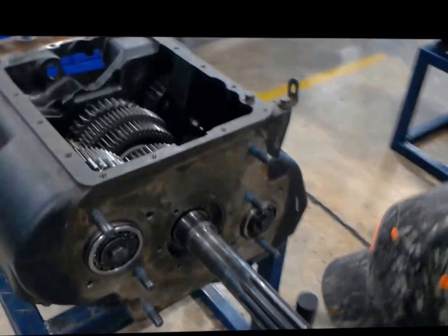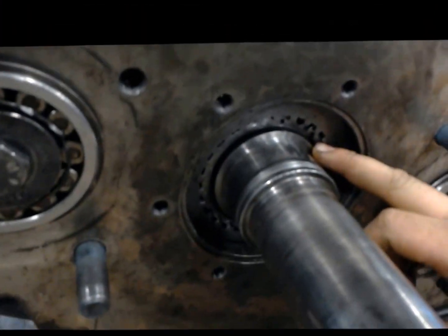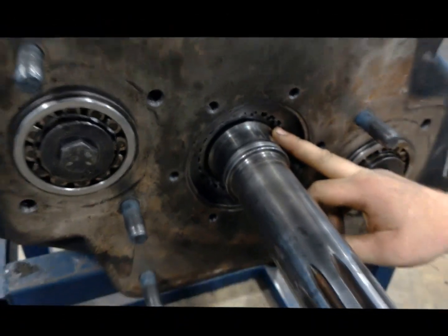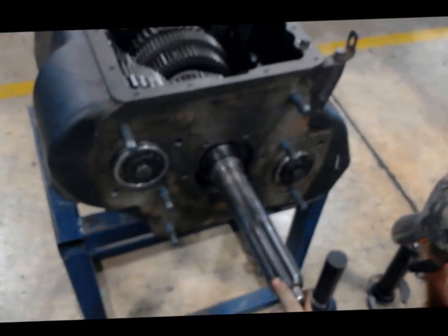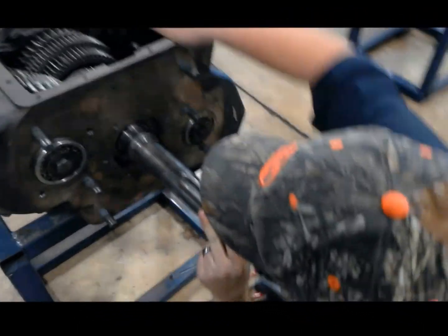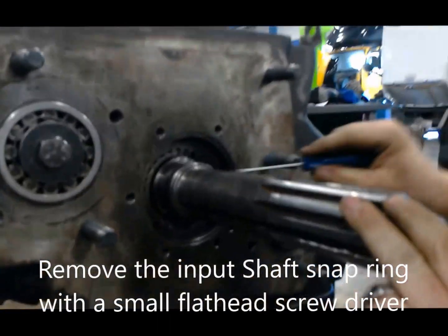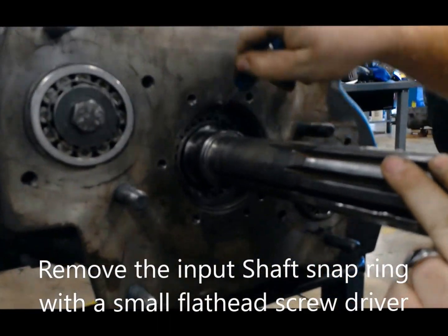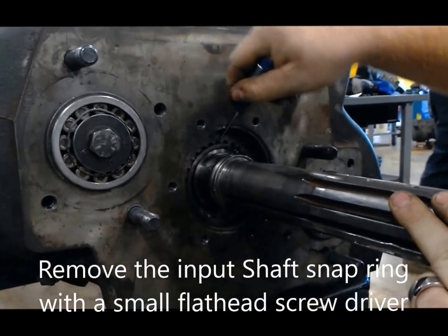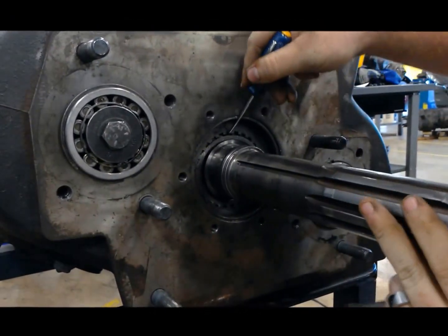If you can look down in here, we've got a snap ring right inside of here. A snap ring can sometimes fight you a good bit, but you can still get it out — it just takes a little bit of finesse. There we go. And once you get that started, you can just start following it all the way around.